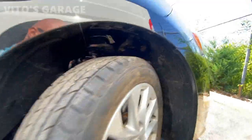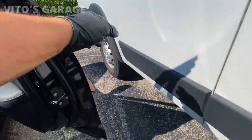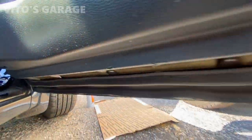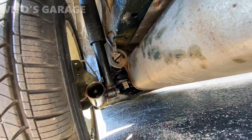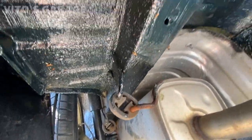What I did — I'm about to show you — I greased up the bottom of the doors so they will never rust out as well. Everything in the back got all greased up and fluid filmed, it will never ever rust out. Amazing stuff, gotta protect this car.